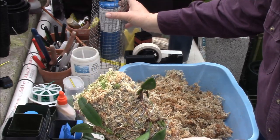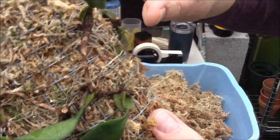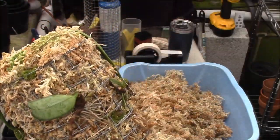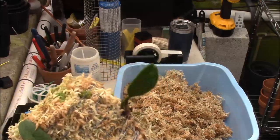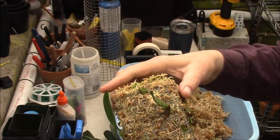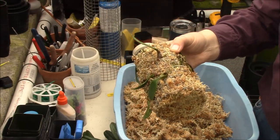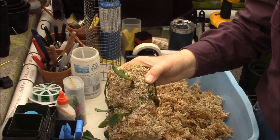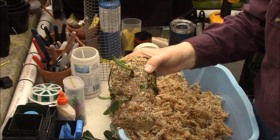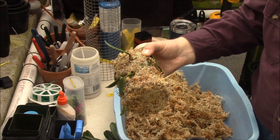Something like Vaginatum has got a lot of distance between growths — a long rhizome. If you look here, you can see it's about two inches between each growth, and it's nearly impossible to keep in a pot. Doing something like this will allow you to keep it happy and healthy, with a nice place to grow under lights without taking up a whole lot of space.